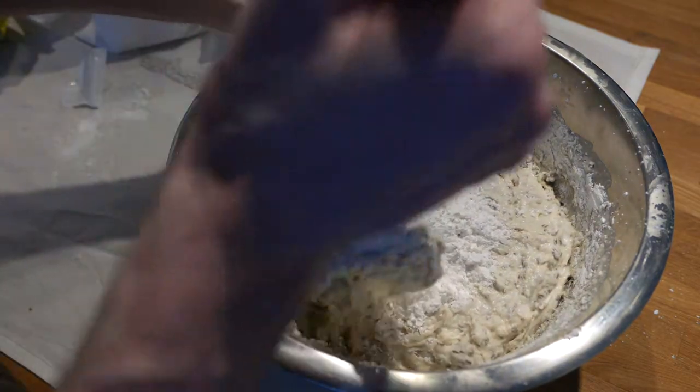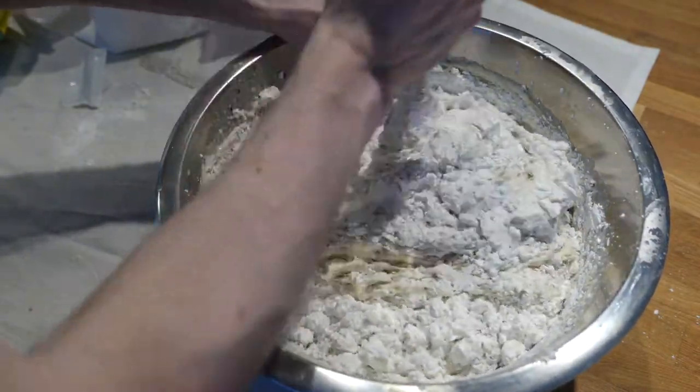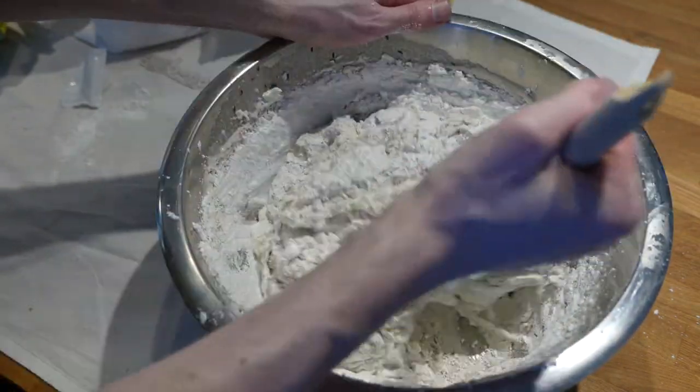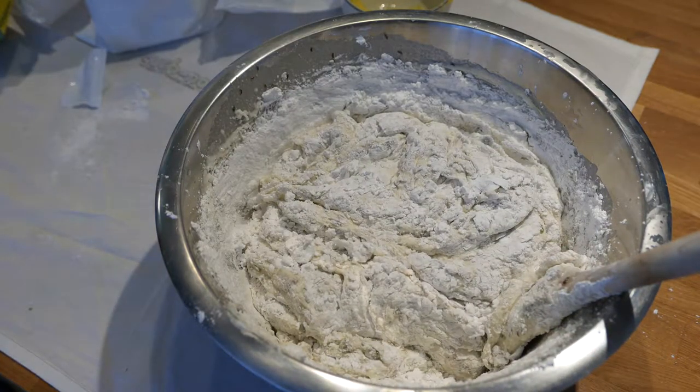Now keep in mind it's easy to oversaturate the dough with this type of flour, as it continues to absorb a fair amount of moisture as it sits. If you're unsure, it's better to add too little flour at this stage since you can simply add more flour after the dough has risen.